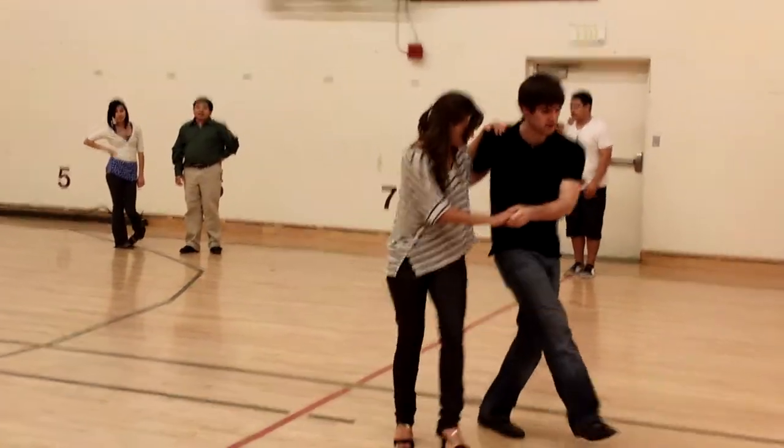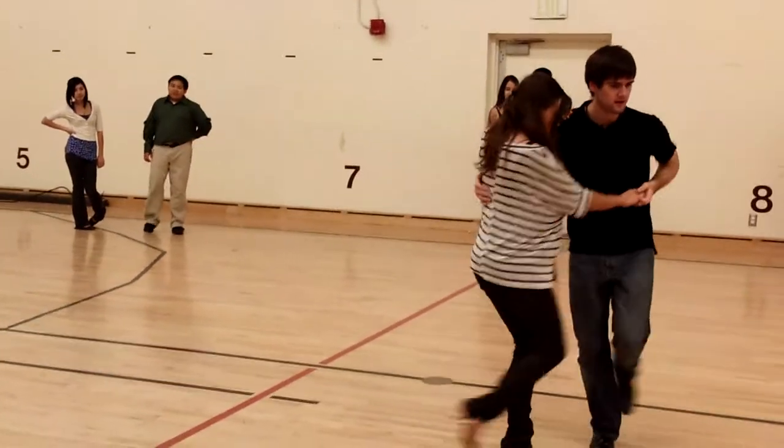Kick, kick, kick, kick, kick, kick, kick, turn.